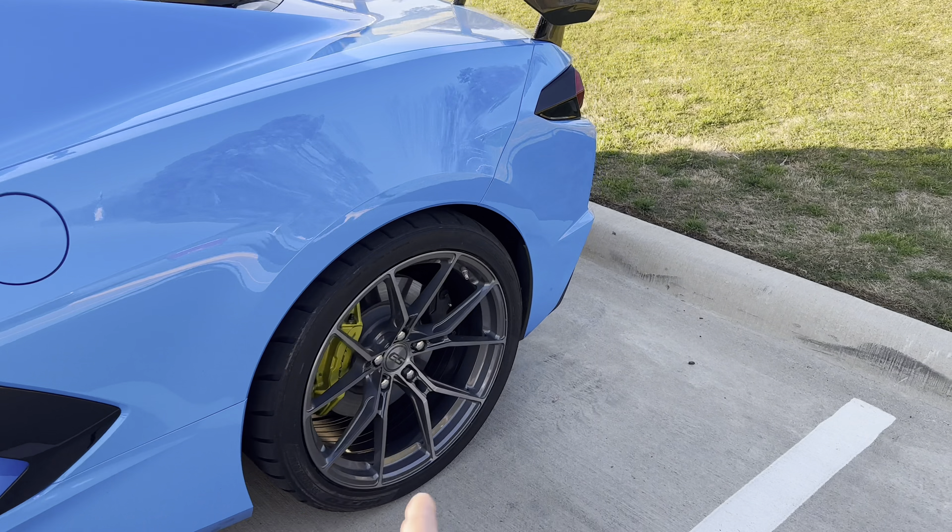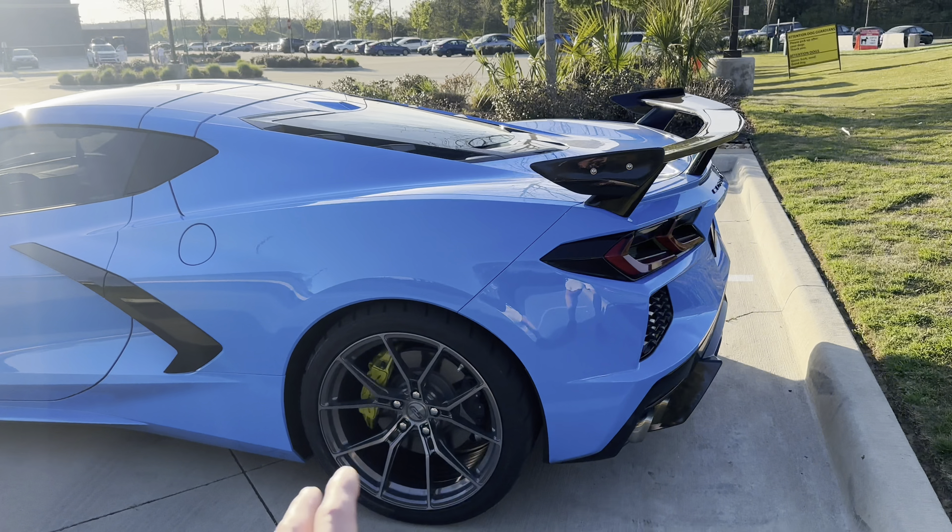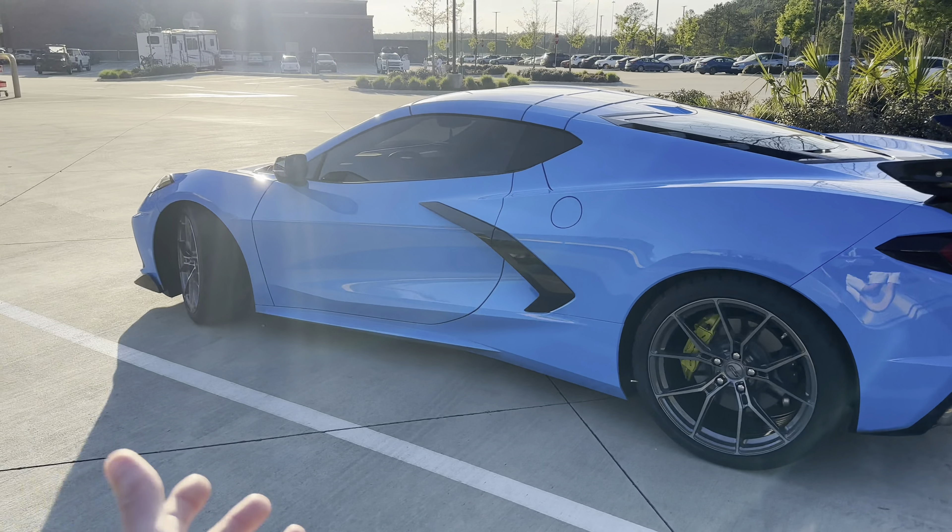Not only are these wheels a great appearance mod, but since we got Toyo R888Rs in the front and Nitto NT05s in the rear, this car is going to handle and launch so much better than the stock all-season tires. I think we're gonna have to make a video testing launch control — see if we can beat my previous 2.9 to 3 second 0-60 time. The all-seasons spin a little on launch, so maybe these won't.